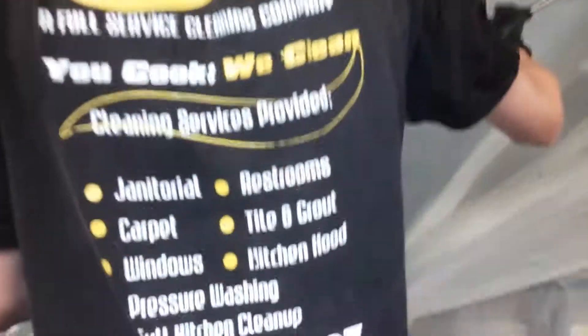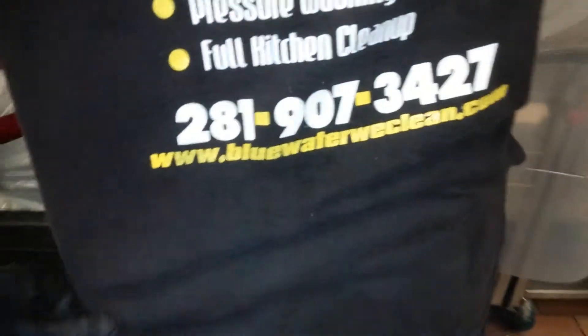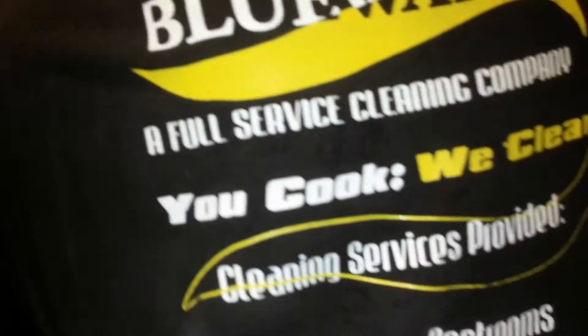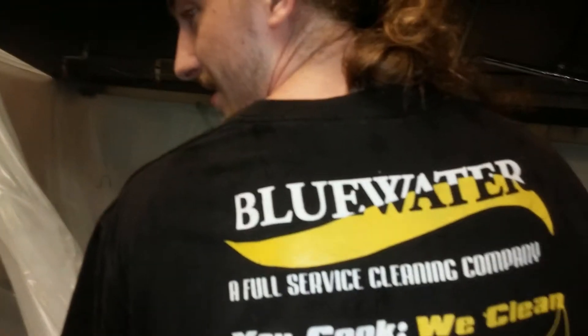Just call Blue Water — kitchen exhaust cleaning in Houston, Texas. 281-907-3427. You cook, we clean. You know it.